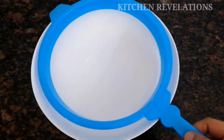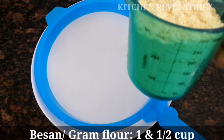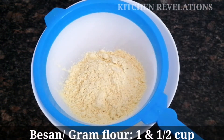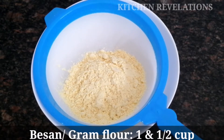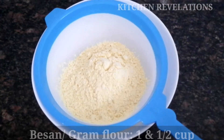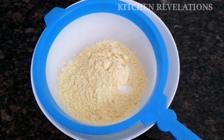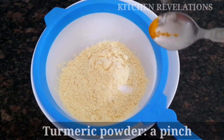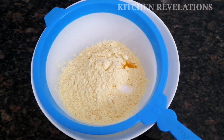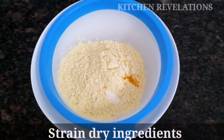Next, let's prepare the batter for laddus. I've taken a strainer, and to it I'm going to add 1 and a half cups of gram flour or besan. I've used the same measuring cup with which I measured the sugar and water — please use that same cup throughout for measuring your ingredients. Next, I'm adding a pinch of salt just to balance the flavors, and again a pinch of turmeric powder. Using the strainer, strain all the dry ingredients into the mixing bowl.